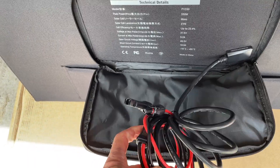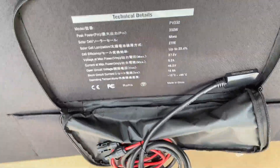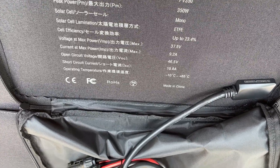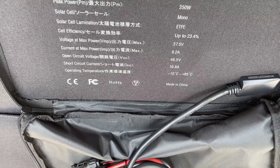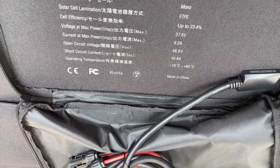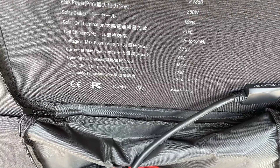There is the only connection — MC4 connectors. 350 watts. Cell efficiency 23.4%. Voltage at maximum 37.5V, current at maximum 9.2A, open circuit voltage 46.5V, short circuit current 10.8A.